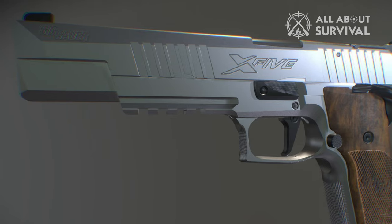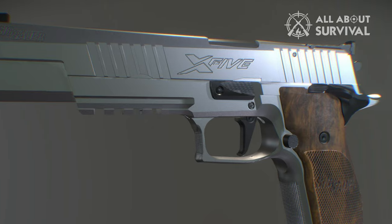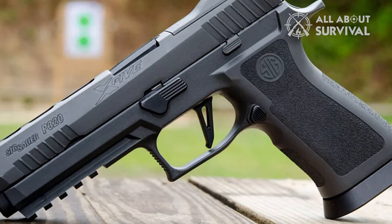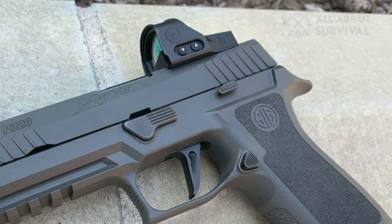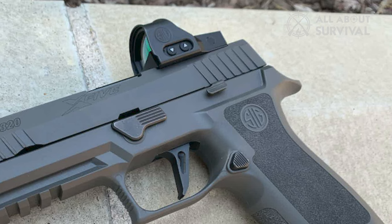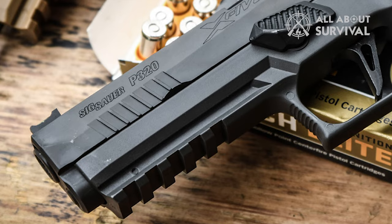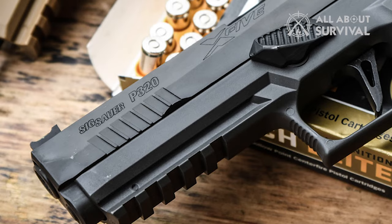The new guns, much like the old, still run a 5-inch bull barrel with a stainless steel frame and slide. New is an adjustable Dawson-style rear sight plate that can be removed to direct-mount a SIG Romeo 1 Pro, Romeo 2, or any other optic using the standard Delta Point Pro RMR footprint. A fiber-optic front sight is standard, as is an M1913 accessory rail and an alloy magwell.